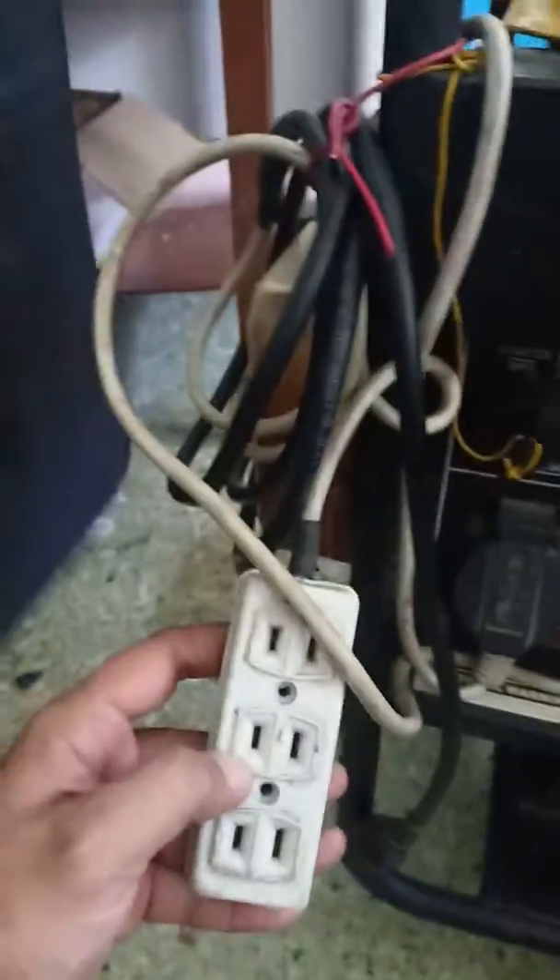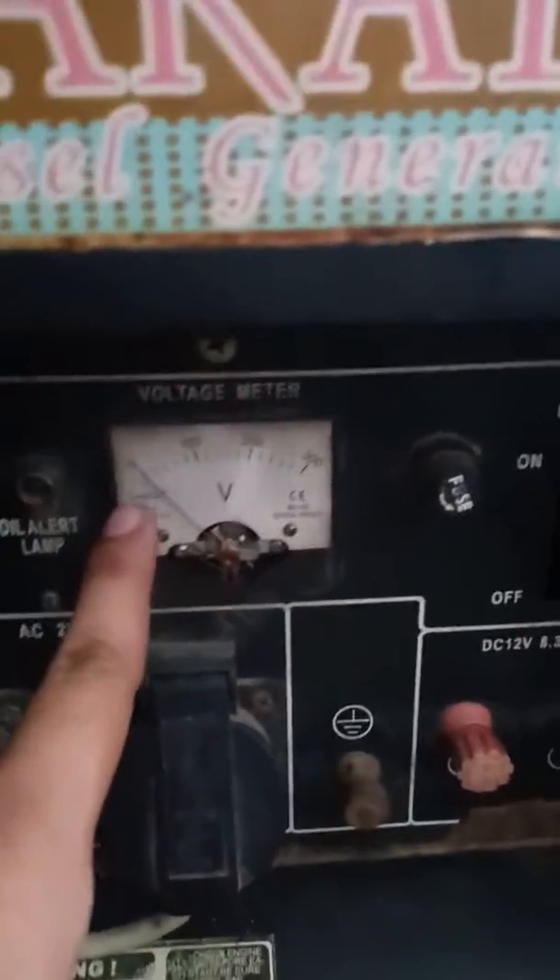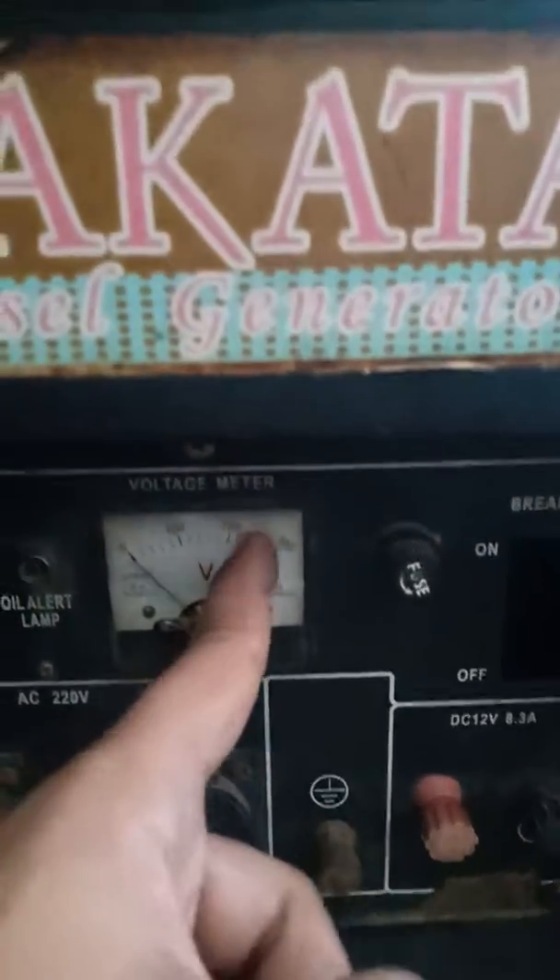You can plug it in here directly if it's already on, then turn this switch on. If you turn this on, the voltage meter will go to 220 volts.